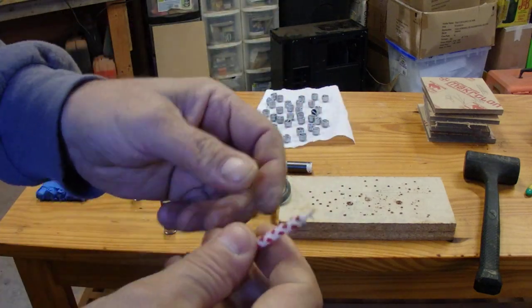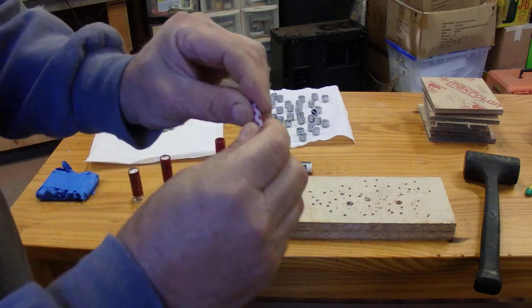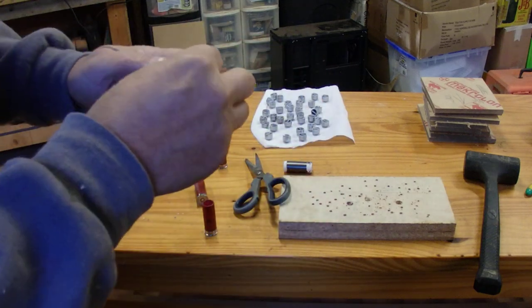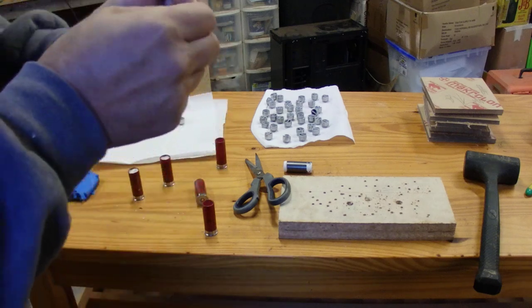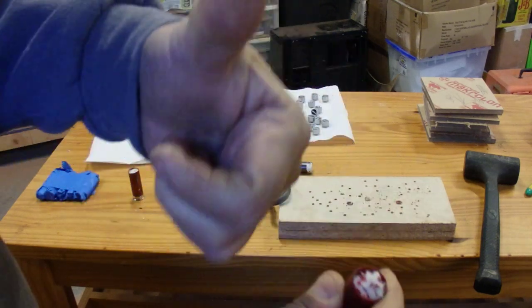You take a birthday candle — everybody's probably got a birthday candle lying around somewhere, or you could get a whole box of them for almost nothing. You take the birthday candle and you break it up like this into little chunks. It becomes flexible, and it's exactly the right amount of wax to go on top like this. Then you just push that down there with your tamping tool.